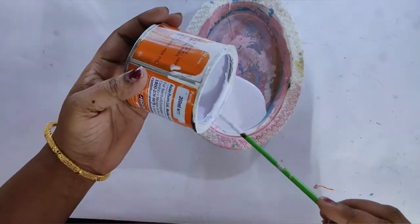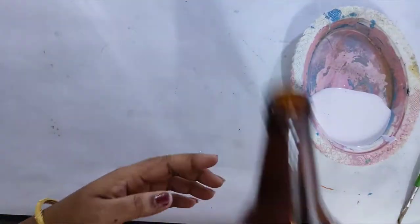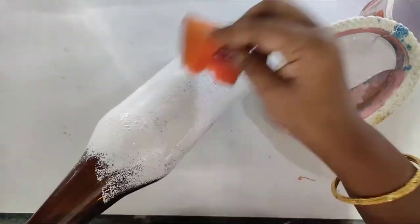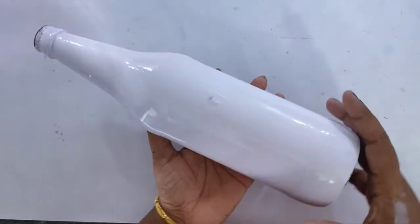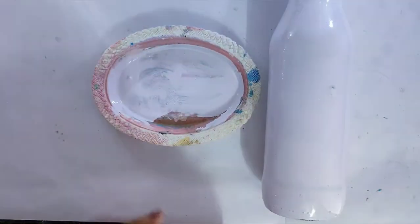Let's start. You can do a spray paint on the bottle. I have Asian paints and I also have Fevicol paint. But if you have Gesso, do a base coating first, and then apply the paint on top.